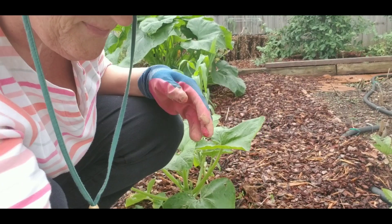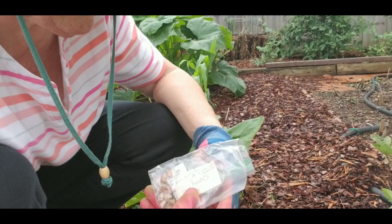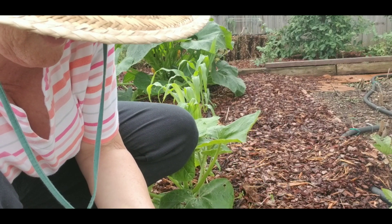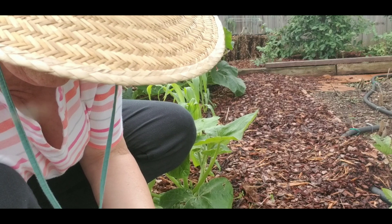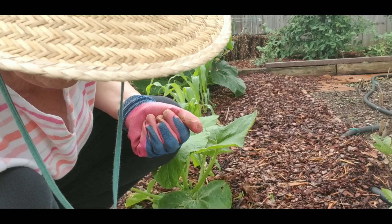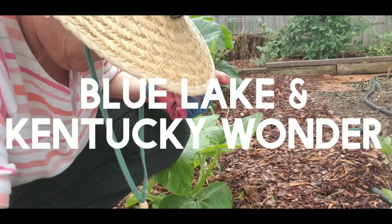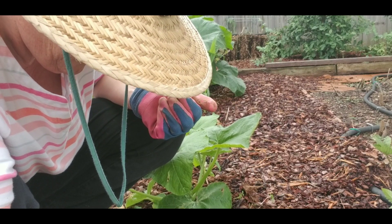Hi guys, welcome to my three sisters plot. This is a test for me, kind of an experiment. I am trying this Native American way of planting that includes rows — in my case rows of corn — interspersed with the shading big leaves of melons, pumpkins, squash, cantaloupe. You'll see two cantaloupe plants there. And then growing up the support that the corn stalk is, today I'm planting pole beans that will use the corn to kind of trellis up. This was a way of making use of shade and structure in their planting.